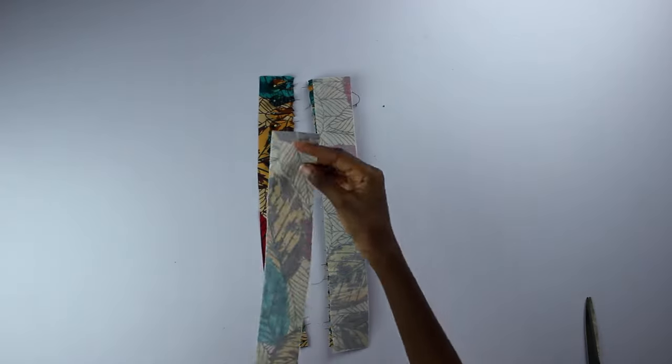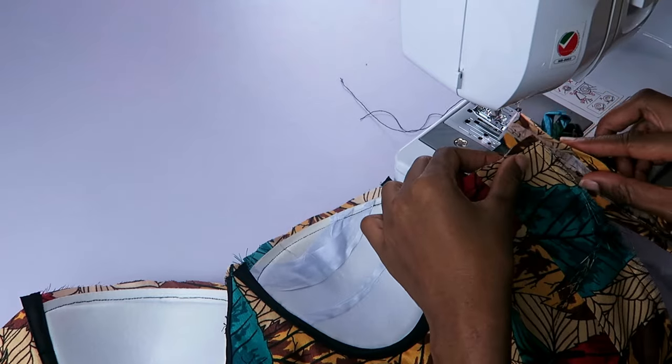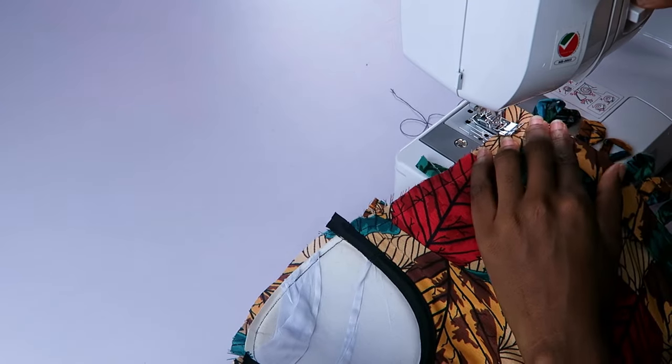Then I put the other piece on top and stitched. After stitching and pressing, I folded them over each side of the center back and top-stitched all the way down.